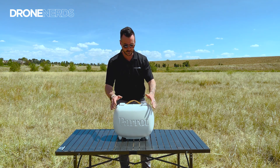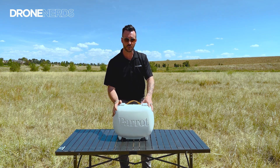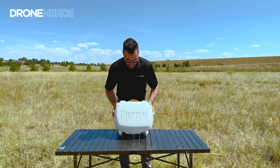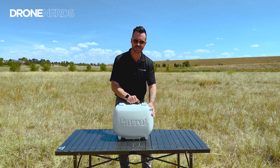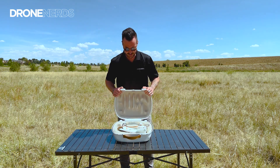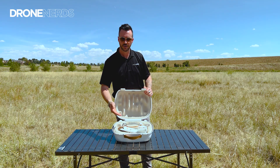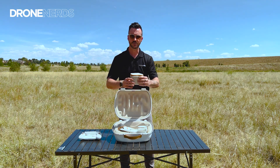As you can see, a really unique and actually beautiful case that this comes in. It's actually quite tough and robust — it definitely has a big Parrot logo on it, and some really nice accents to it. Let's open her up.